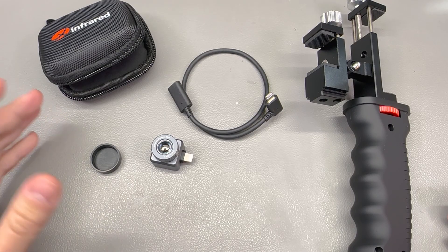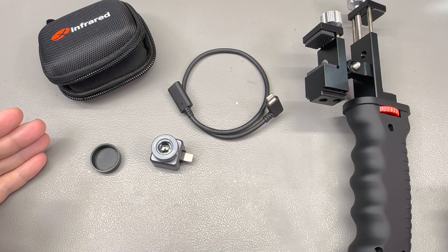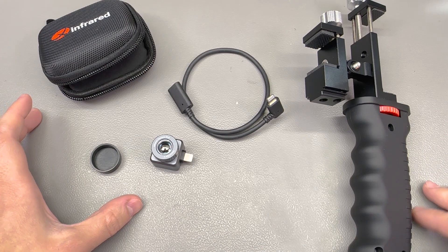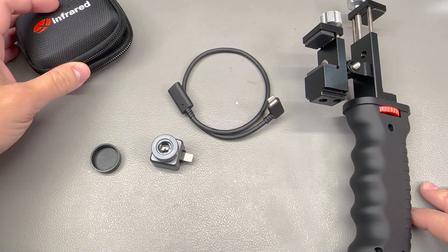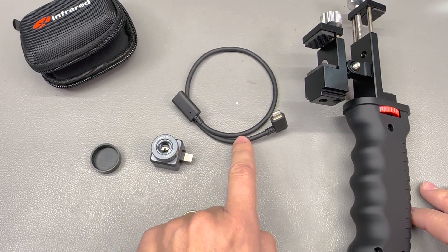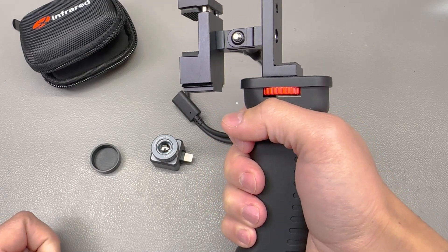Aside from the upgraded refresh rate, this thermal camera maintains the high resolution and quality we've come to expect from X-Infrared. The 256x192 pixel resolution delivers clear, detailed thermal images enabling users to identify subjects or targets with ease at a high distance. Also included in the package is the usual hard EVA carry case, the camera itself, a short USB lightning cable, and a mounting handle that holds both your phone and the camera with a single ergonomic hand grip.